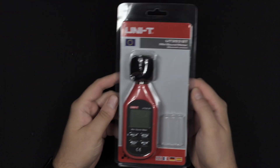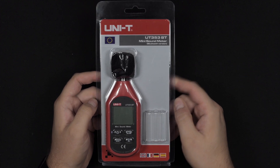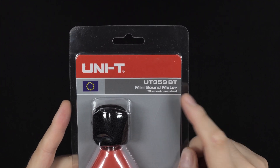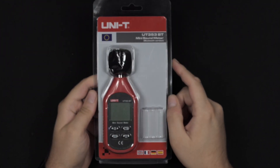These are fairly inexpensive, entry-level UNIT devices. You can get more expensive devices, but these ones have Bluetooth built in as well. I am very curious to try that out because you can use your smartphone to make graphs and such.